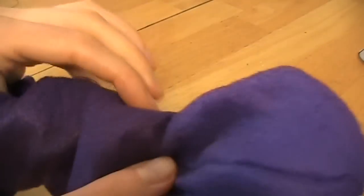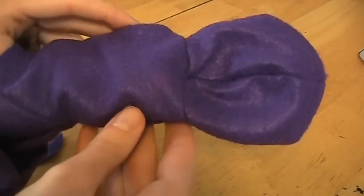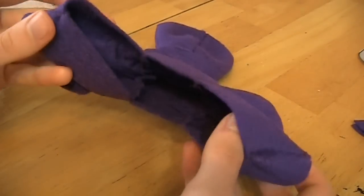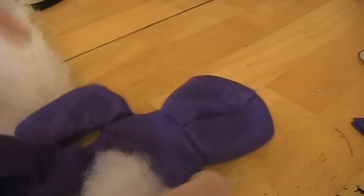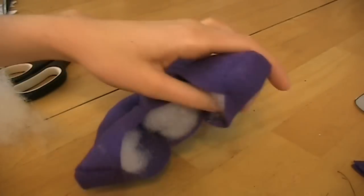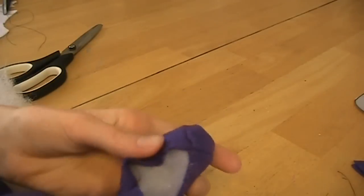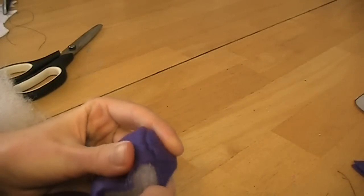This is what he looks like inside out — you can see he's got the opening. Now go ahead and stuff your Bonnie all the way up. Now he's stuffed and we're going to deal with the legs. To sew up the legs, do the ladder stitch.